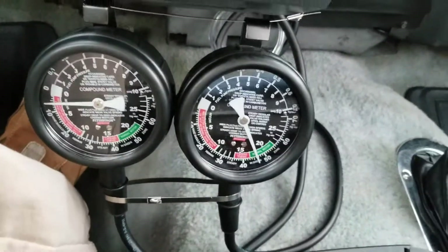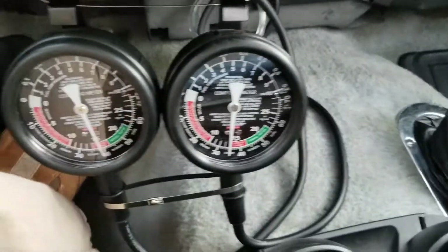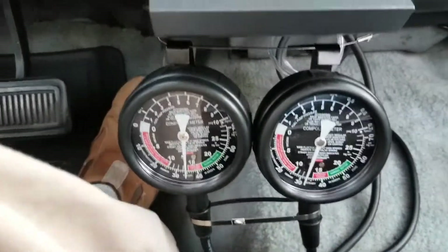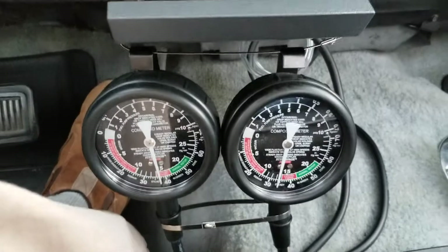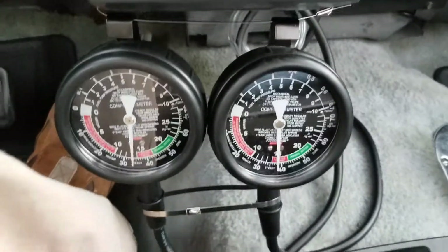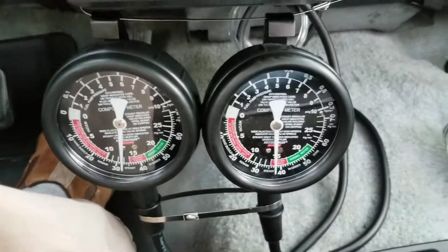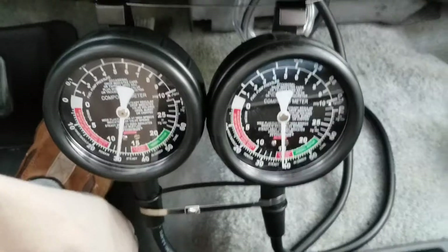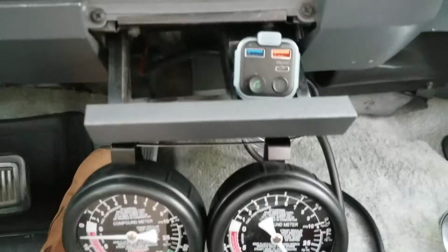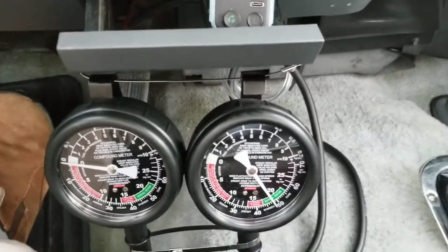Left side is ported vacuum, right side is manifold vacuum. The engine is a 318 with a couple hundred thousand miles on it — original. The point is I just wanted to show you the difference between ported vacuum and manifold vacuum on a 318, under acceleration, under idle, and under cruising.